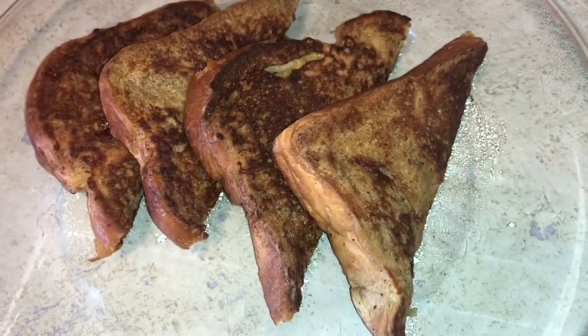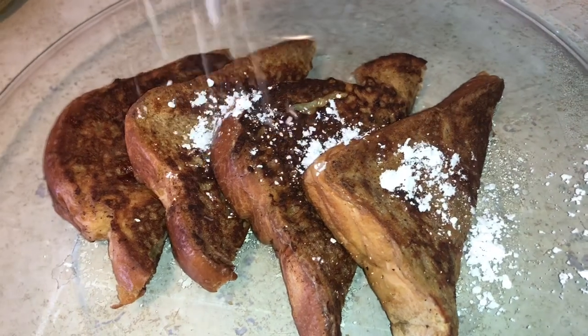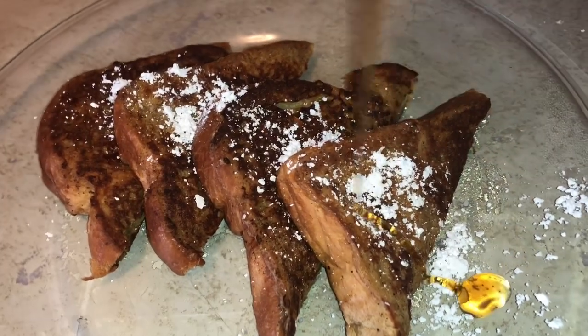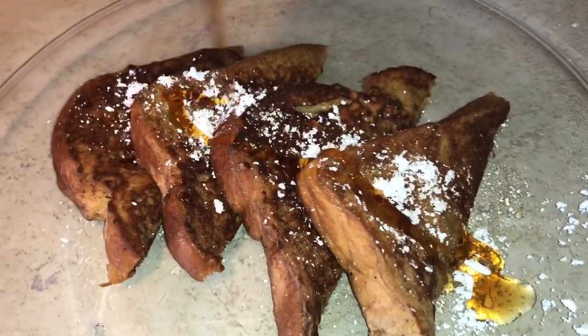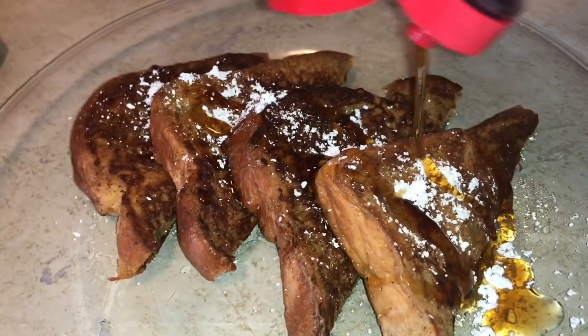You can also garnish them with whatever you want. Here I will garnish with some powdered sugar. I will then add some syrup of any kind that you desire — here I am using Aunt Jemima, which is the best in my opinion.